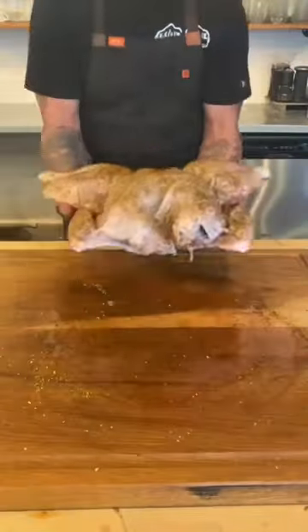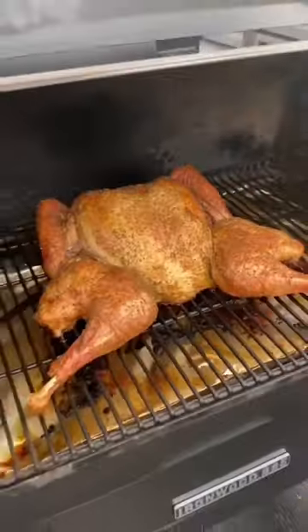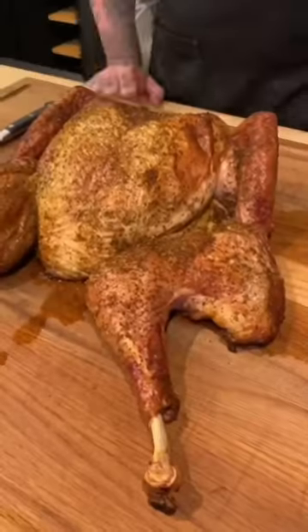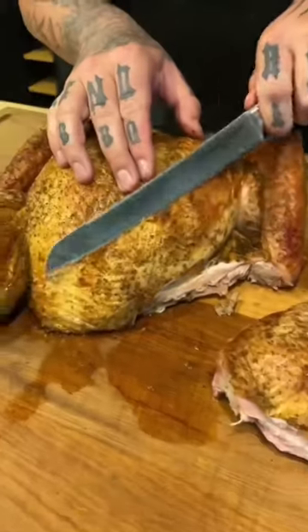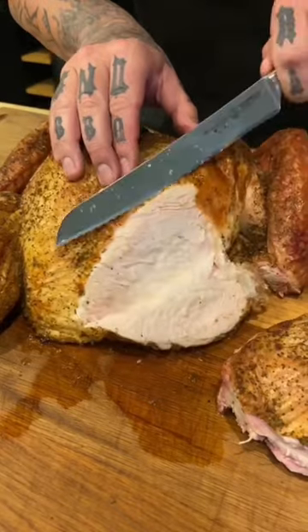Set the Traeger to 225 degrees until that internal temp reaches about 100 to 110 degrees. At that point, turn the Traeger up to 375 degrees — that's when you're going to see that skin get nice mahogany, nice and crispy. And once you get into that breast, this is going to be the juiciest turkey you've ever had right off your Traeger grill.